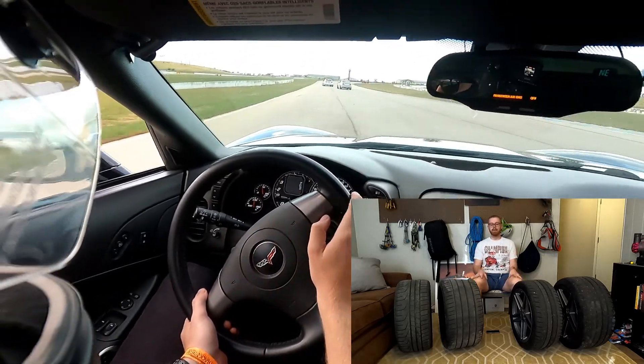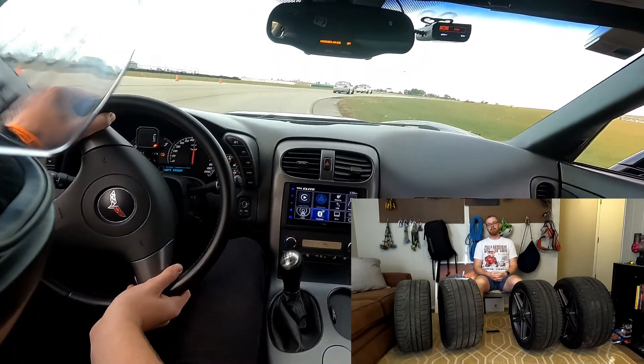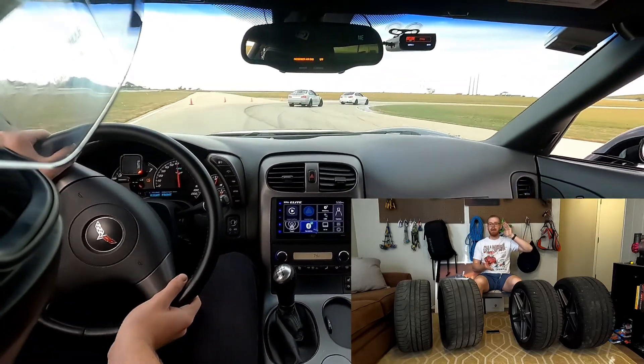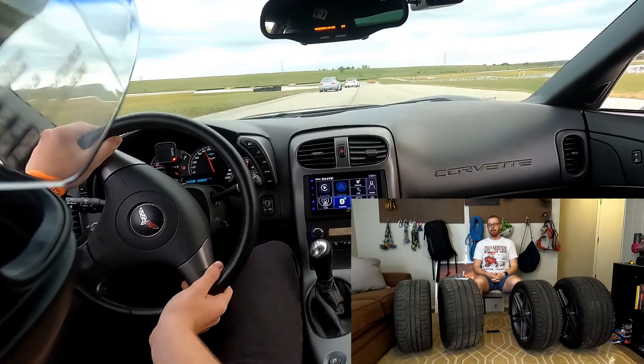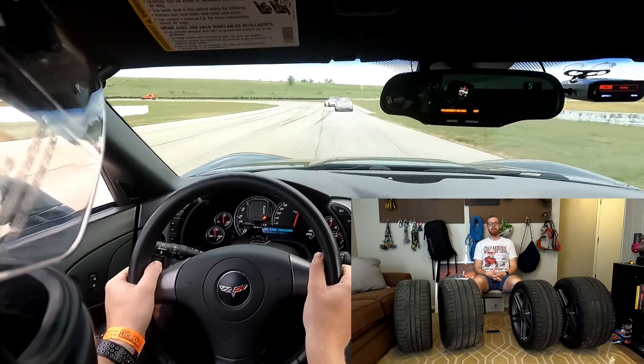Ride quality — I touched on that a second ago. Usually as you go up the rung in stickiness, the sidewall is going to get stiffer. With a stiffer sidewall, normally your sidewall does a decent amount of suspension work ironing out little bumps in the road, so with a stiffer sidewall those bumps are obviously going to be amplified much more than they would be normally.